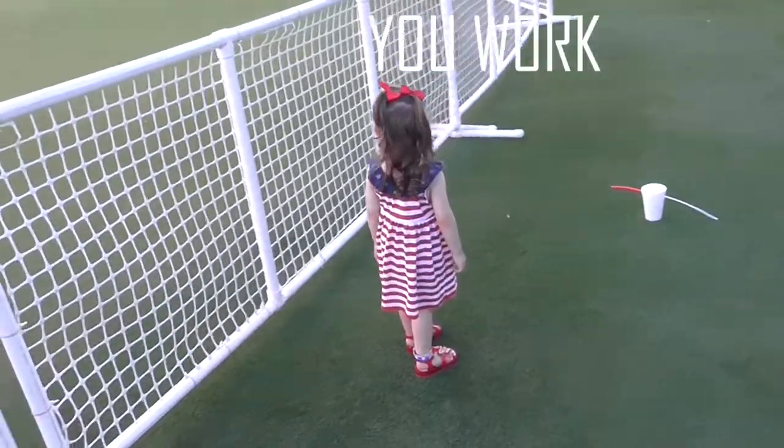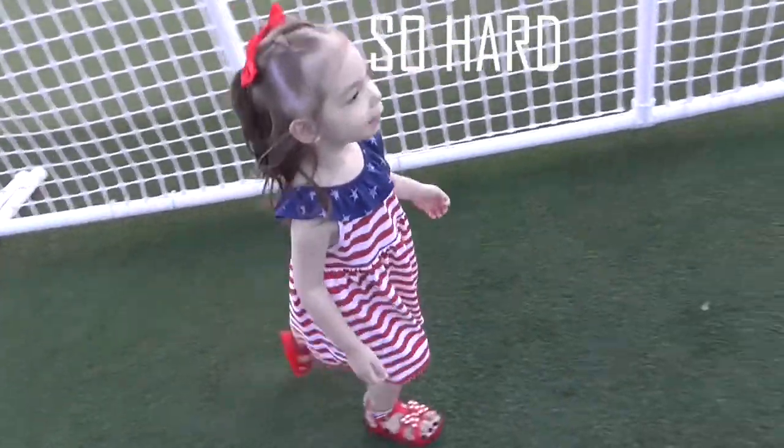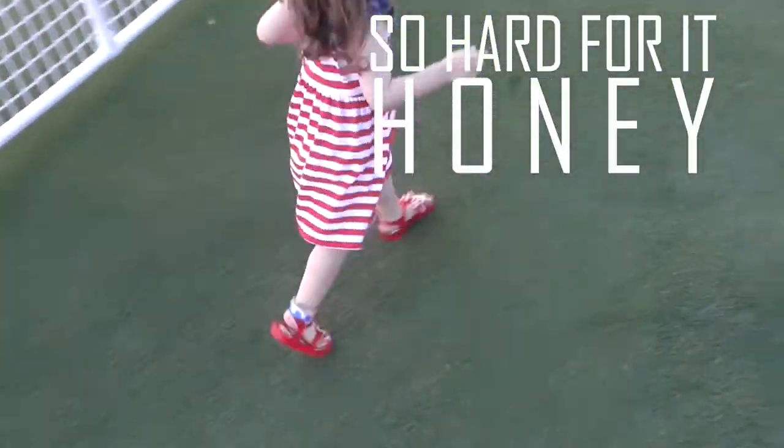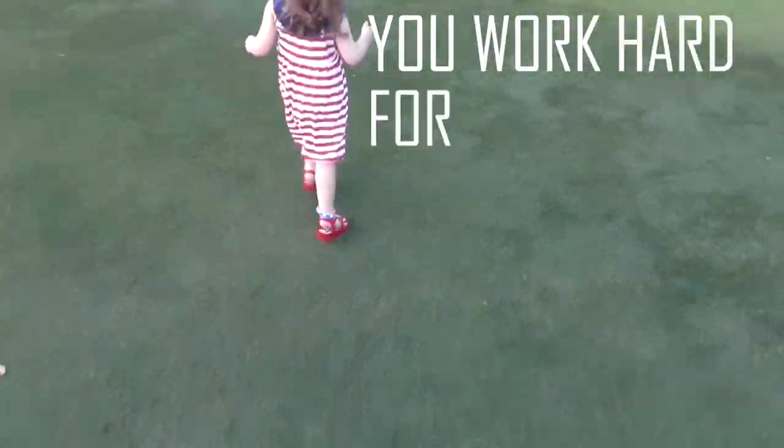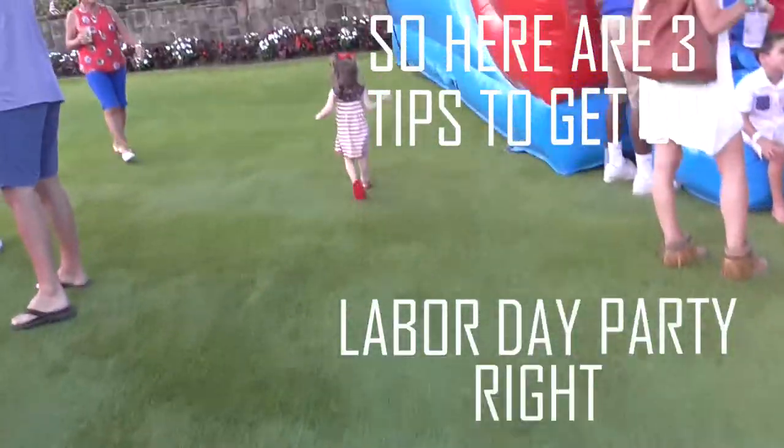What would be really fun are those little red, white, and blue popsicles — firecrackers, something like that. If you are serving white wine, you could put a popsicle in the glass and make a patriotic adult slushy. Alright, let's get to tip number three.